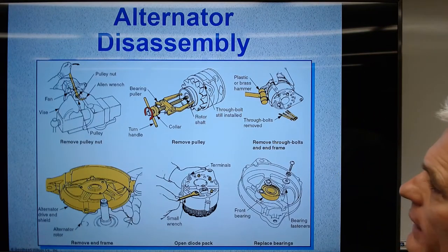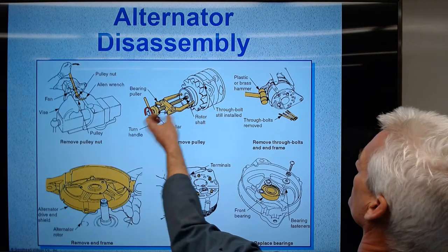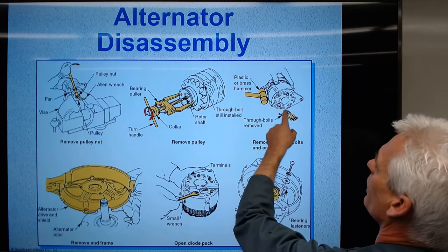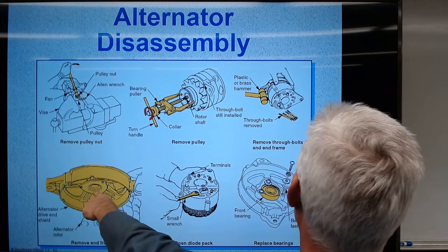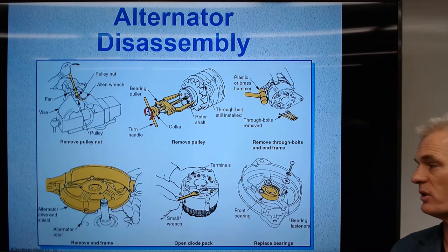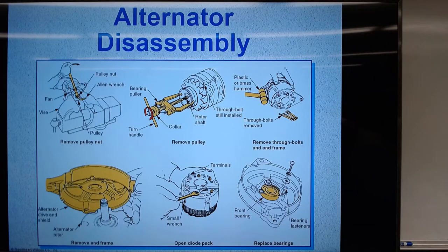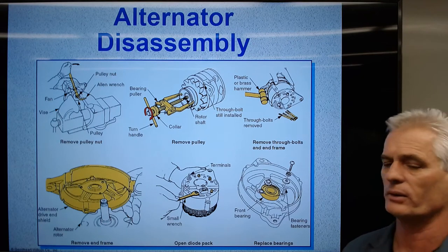Here are some types of tools we have for pulling a pulley off when we go to disassemble — taking the case bolts out, using a plastic mallet to take it apart, pulling the rotor out, looking at the bearings, and how to unbolt the front bearing to get it out. These are some disassembly pictures and tips.